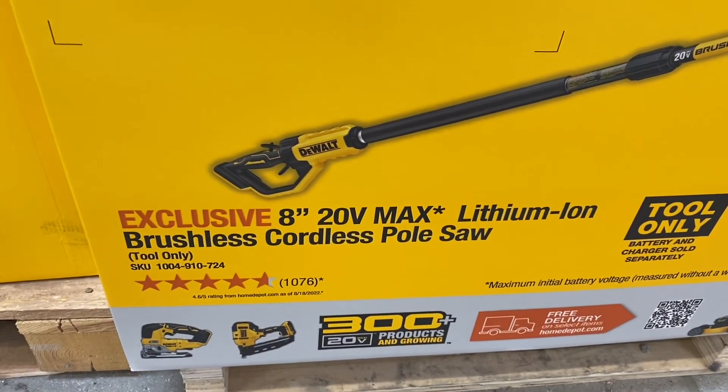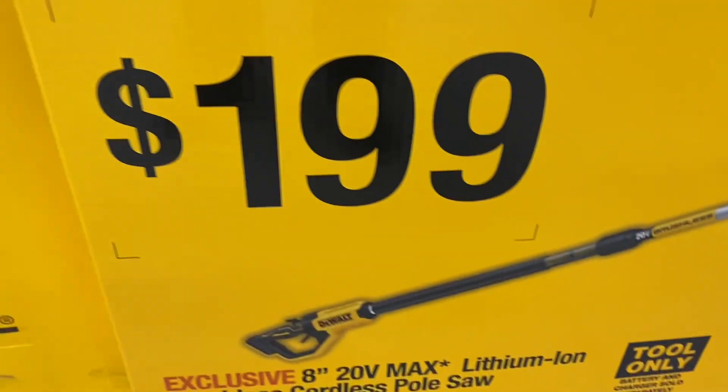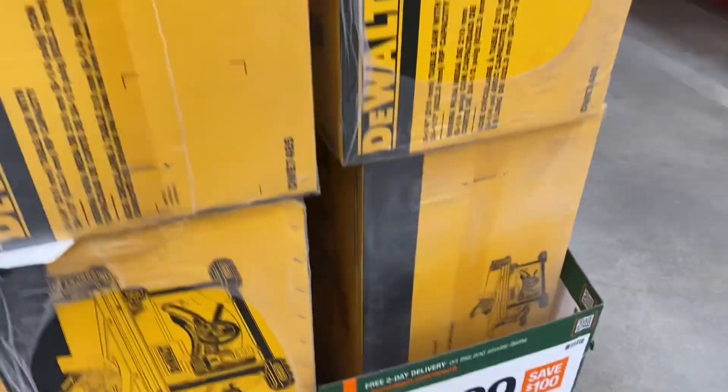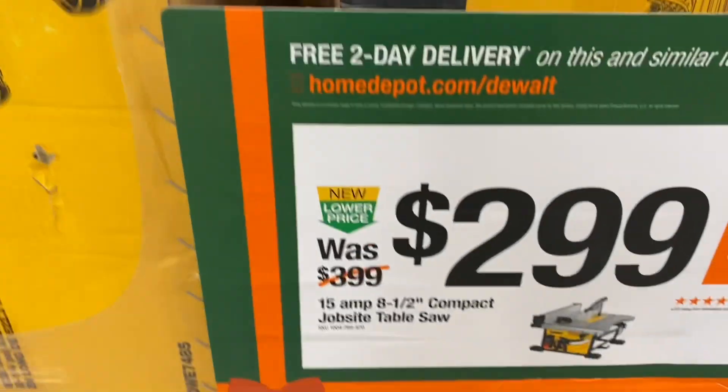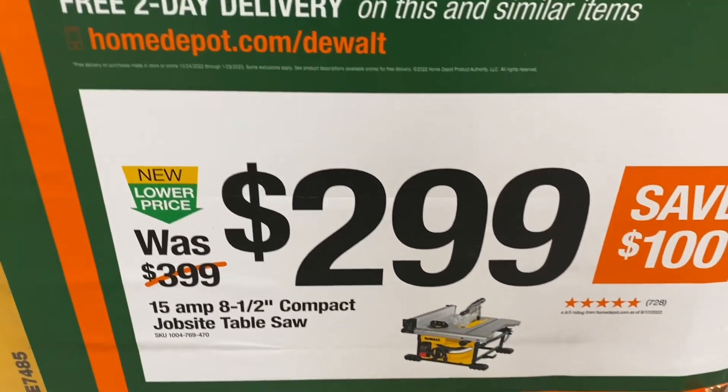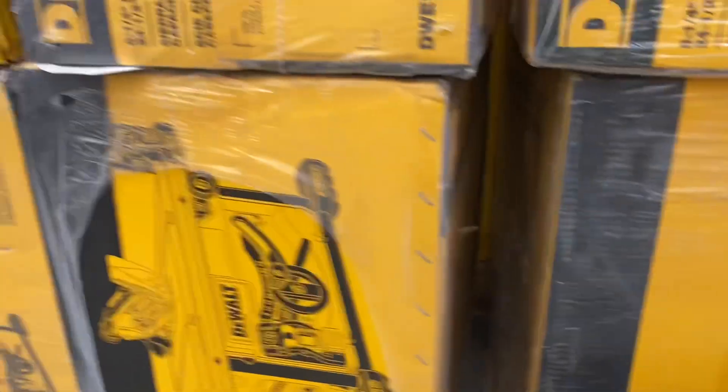Here you have a DeWalt 8-inch 20-volt MAX brushless cordless pole saw for $199 tool-only. And the DeWalt 8-1/2-inch compact job site table saw is still on sale for $299 — that's a really good table saw for a beginner.